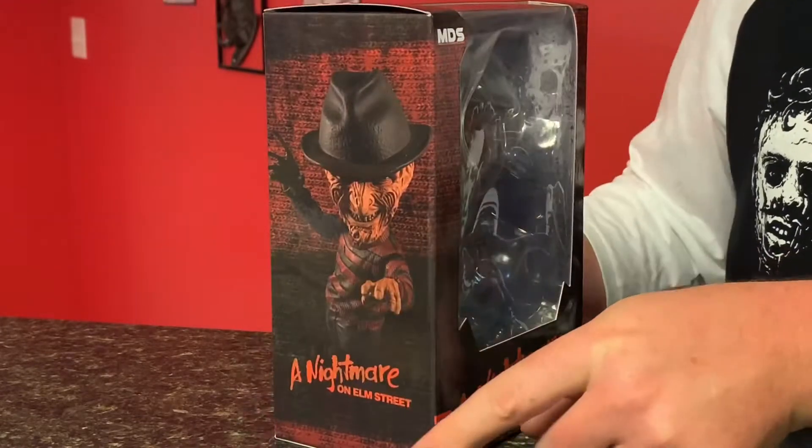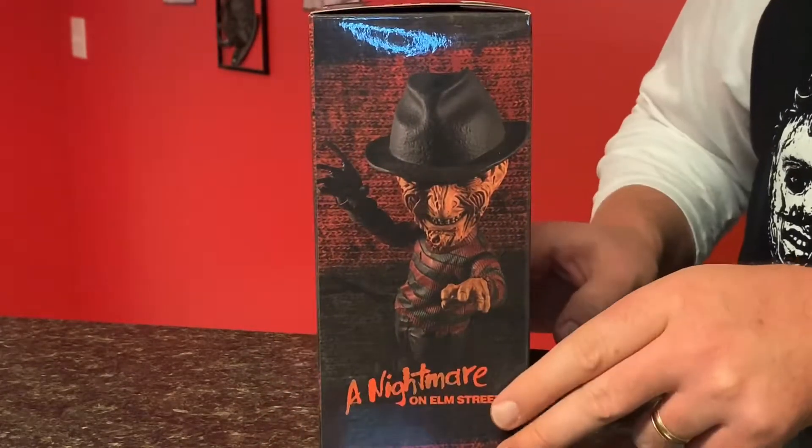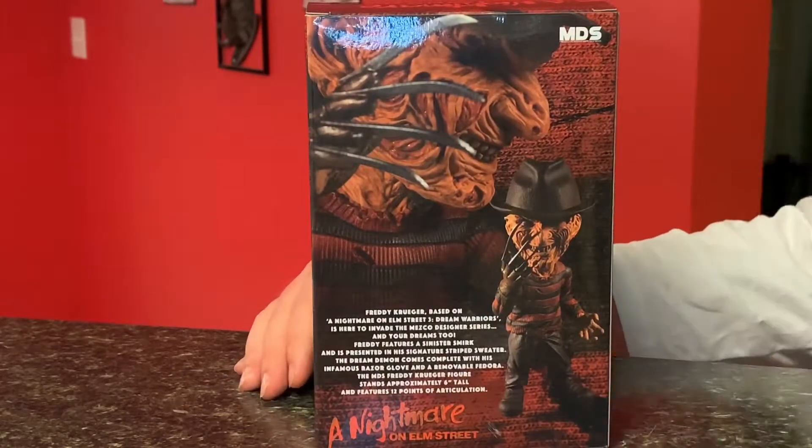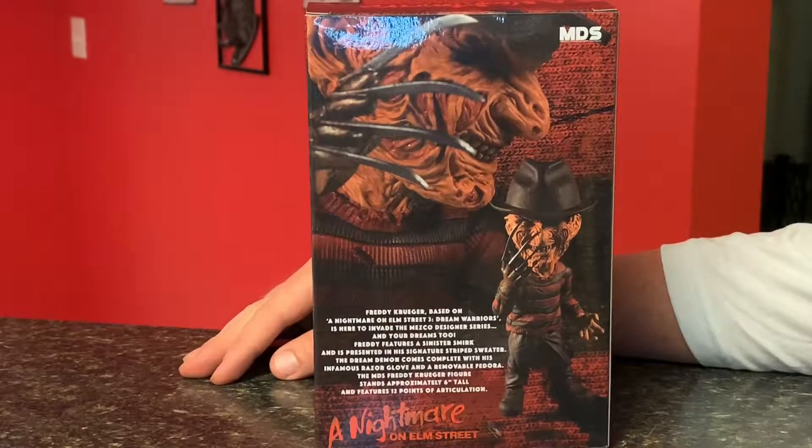This is the Freddy Krueger figure from the Dream Warriors Nightmare on Elm Street Part 3. It says in the box: Freddy Krueger, based on Nightmare on Elm Street 3 Dream Warriors, is here to invade the Mezco Designer Series and your dreams too. Freddy features a sinister smirk and is presented in his signature striped sweater. The Dream Demon comes complete with his infamous razor glove and a removable fedora. The MDS Freddy Krueger figure stands approximately 6 inches tall and features 12 points of articulation.